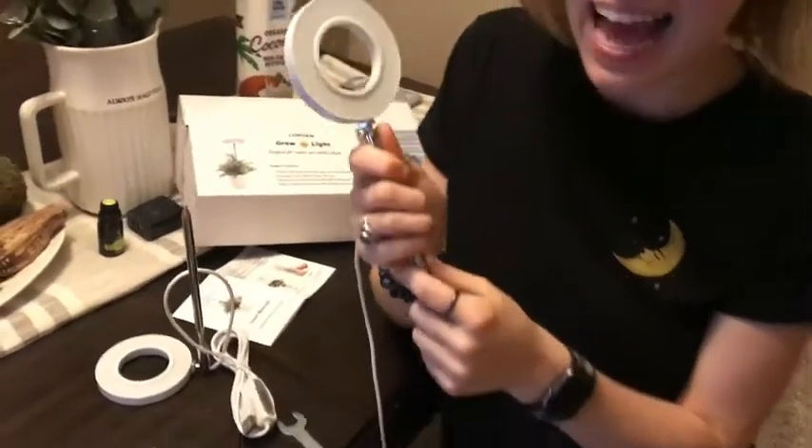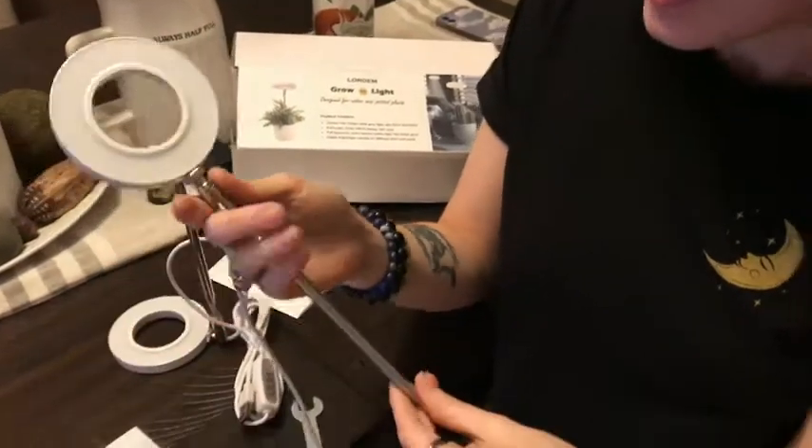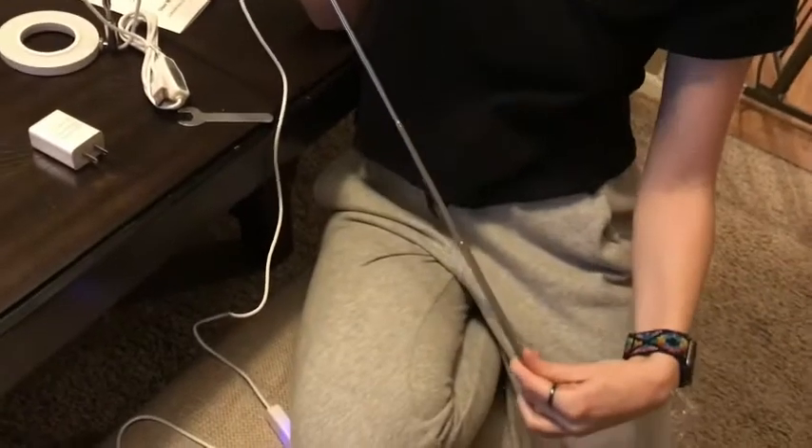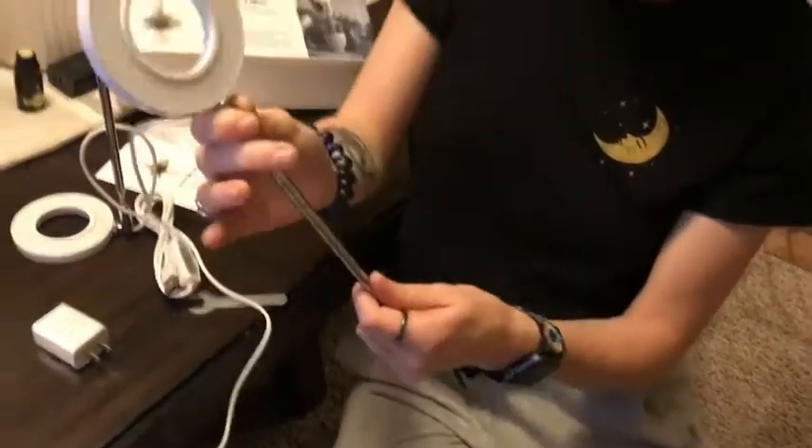Hi everyone! Today we are talking about this Halo Grow Lights for your plants. It pretty much just looks like a little tripod set for your plants. You can see that you can adjust the height.